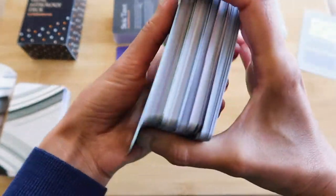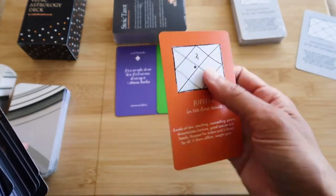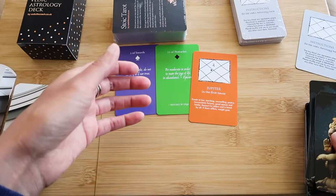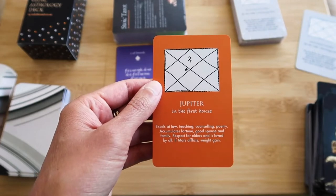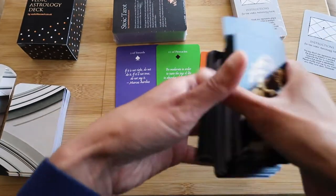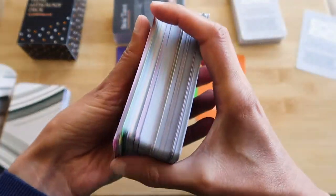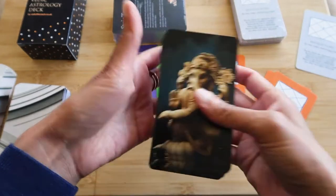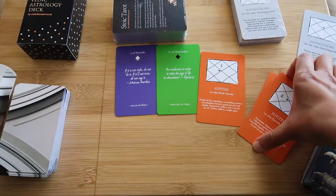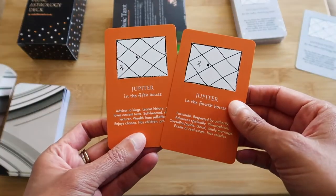I'll close my eyes and shuffle. Let's just take that one, whatever it is. Jupiter in the first house — that's good. That's a great omen for a business. Very happy with that. Let's take one more — let's be greedy. More Jupiter. Jupiter just wants to be here — thank you, Jupiter. You're going to expand the sales of this. Jupiter in the fourth — very good. And Jupiter in the fifth. Yes, fantastic. Very happy with both of these.